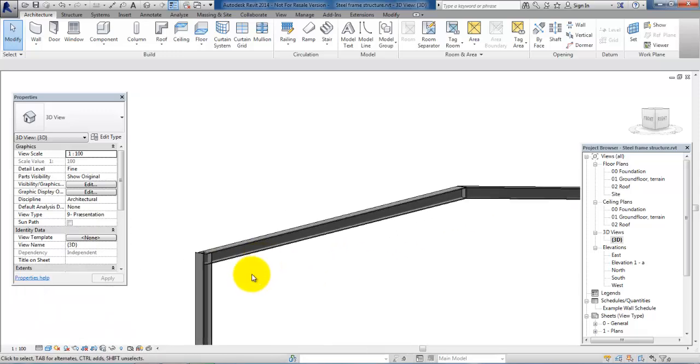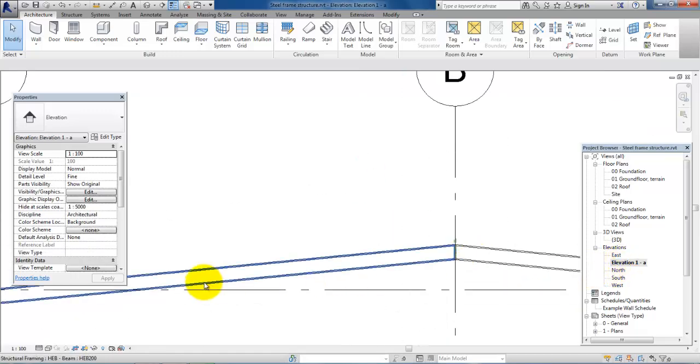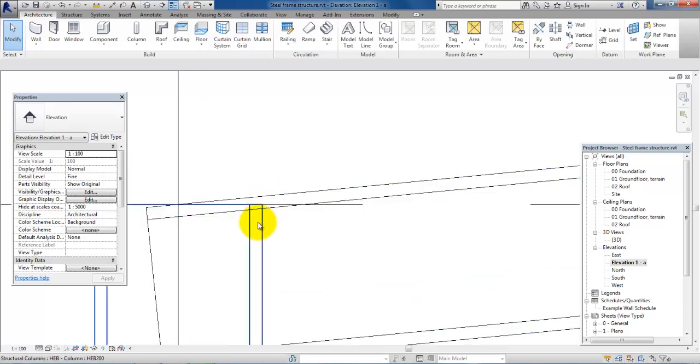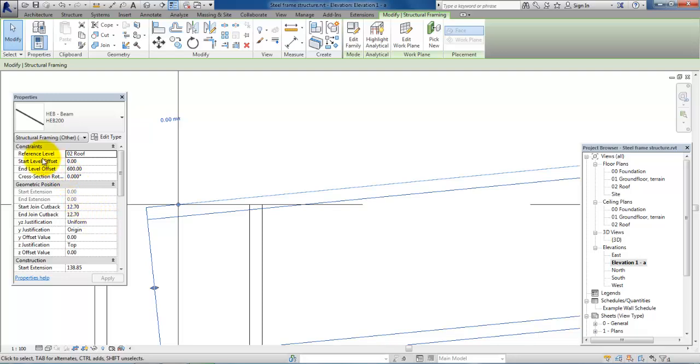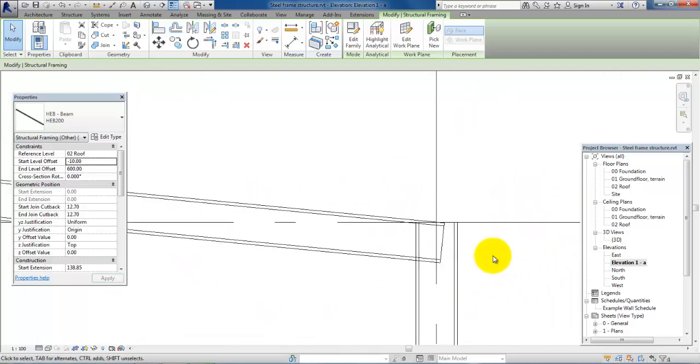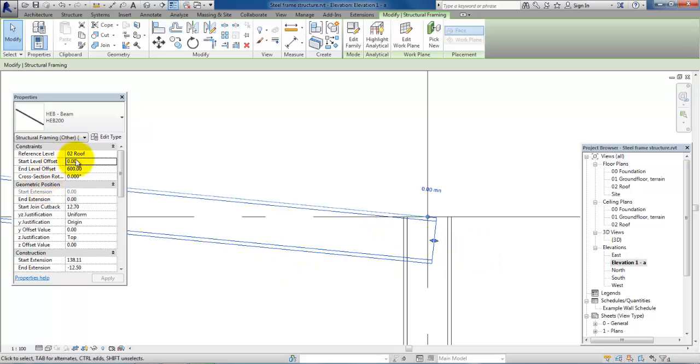The next part is to modify the corner connection, so let's go back to the elevation. We can see that the beam is actually a bit higher compared to the column. If we want to move it down, we just select the beam and then in Start Level Offset type in minus 10 millimeters and apply. This looks quite good. We can also do the same on the other side — select the beam, set Start Level Offset to minus 10 millimeters, and apply.